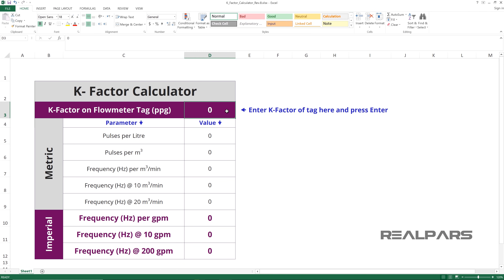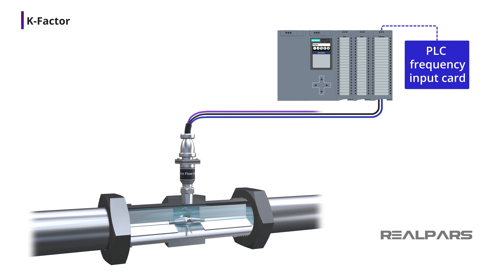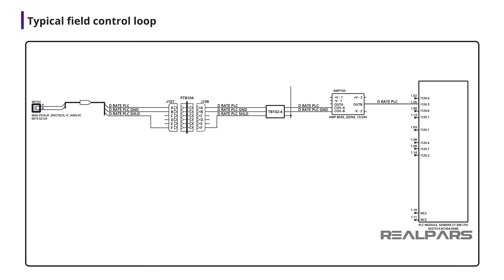If you are wondering where we derived these values, we have included a very handy K-factor calculator for you to use. You can find the link to this K-factor calculator file in the video description. We can connect the turbine flow meter to a PLC frequency input card — the input frequency now represents the volumetric flow rate. If we are troubleshooting or performing loop calibration, we can use a calibrator with a variable frequency output to simulate the turbine flow meter. Here is an example of a turbine volumetric flow rate measurement loop.